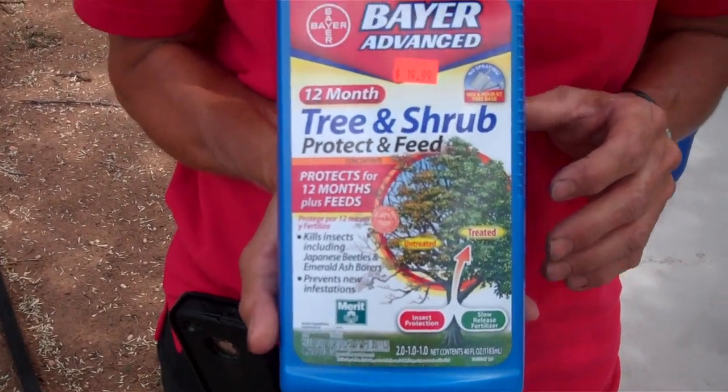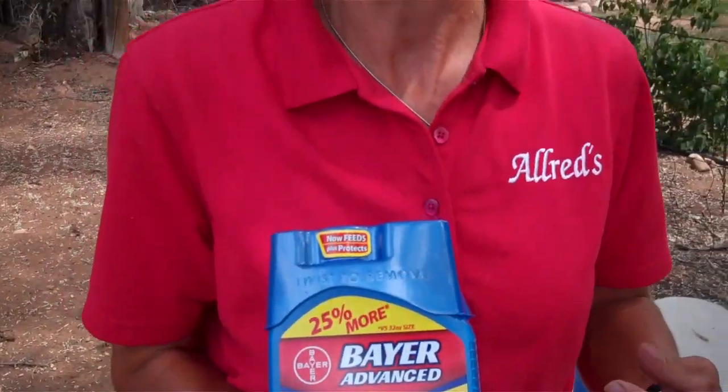You need to use it first thing in the spring or in the fall. First thing in the spring, the sap's rising and it takes it into the tree very quickly. Last thing in the fall, it'll have it in there by the time the insects are active in the spring. The egg hatching and the flying stage of the tree borer is where you've got to catch them.